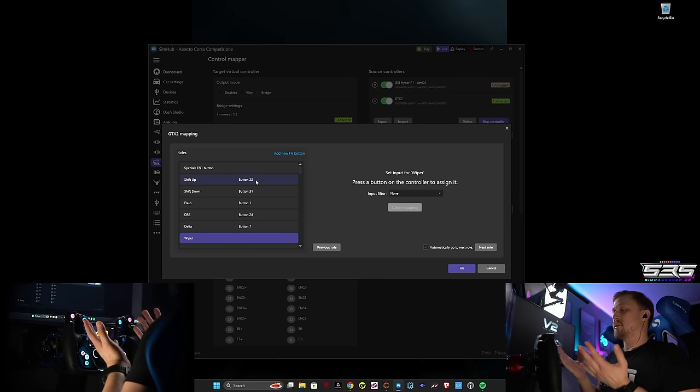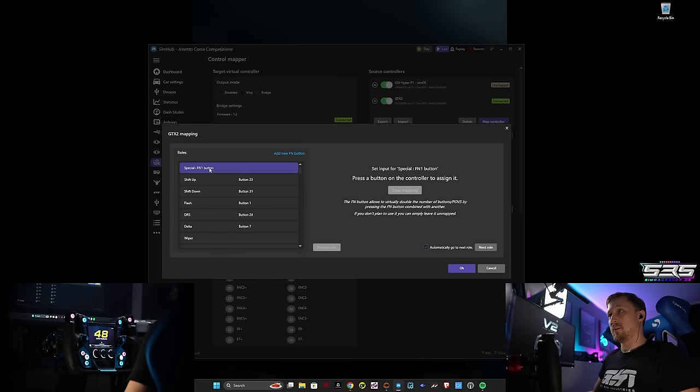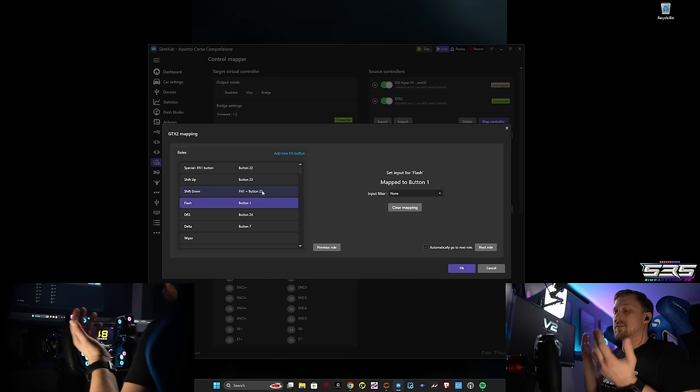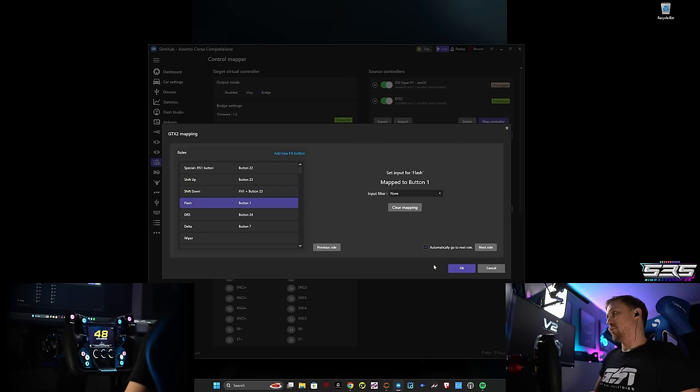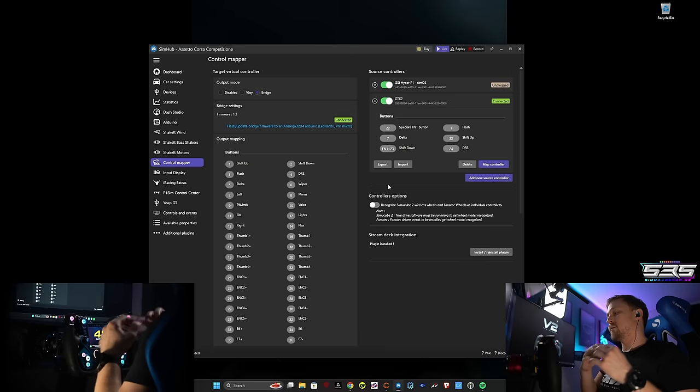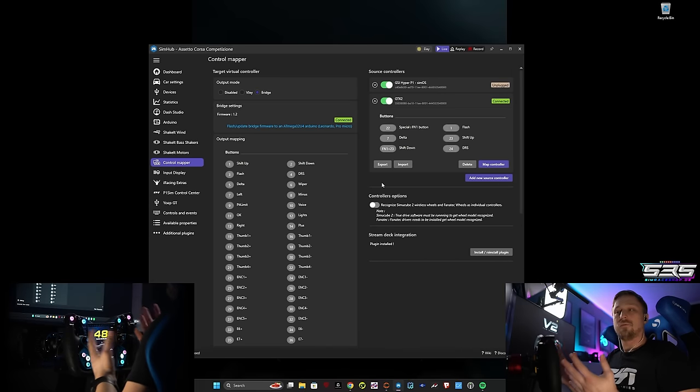But there are more options than just basic mapping. For example, there's this thing called the FN1 button. You can assign a button on your steering wheel — let's use this left arrow — and this will basically shift all buttons to another layer. For example, I want shift down on one button and shift up on another. You basically get a second functionality for every button. If I click shift up normally it shifts up, but if I hold the FN1 button and then press shift up, it will act as shift down. It basically gives you a second layer for every button.